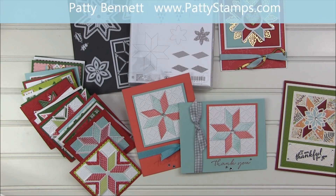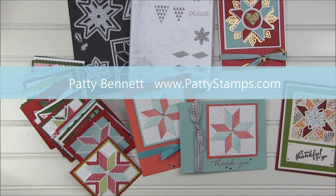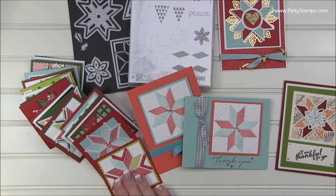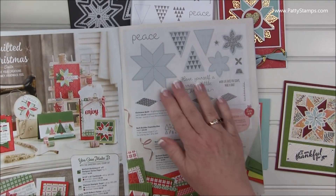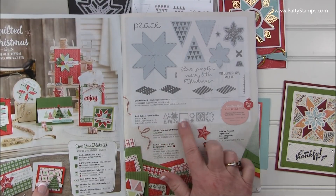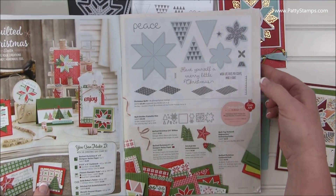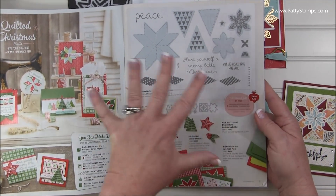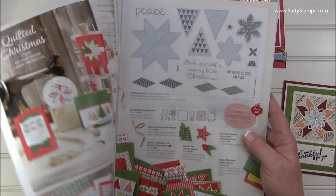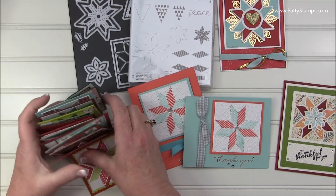My name is Patti Bennett and I blog at PattiStamps.com. I am the leader of the Love to Stamp group and we recently had a challenge where we made these quilt squares. The challenge was to use the stamp set and the designer paper and these framelit dies that cut out the shapes in this stamp set. You could use really anything with this color palette and the embossing folder. So I thought I would show you these fun supplies and some of the things that the demonstrators in my group created.